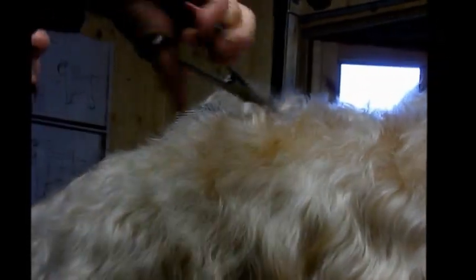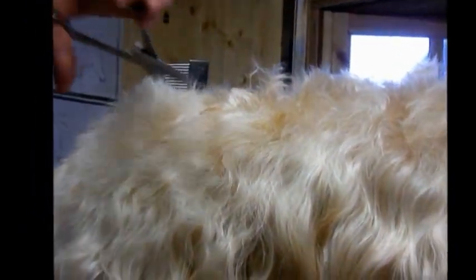Do it in small sections and work all around the dog, so that you've always got enough to take off if you've not taken enough off. Never cut it all at once and leave yourself without any hair to work with.